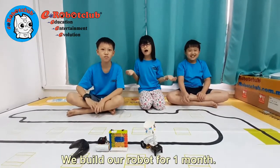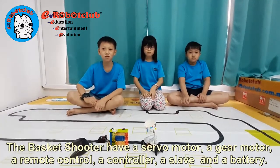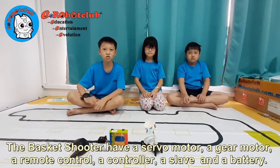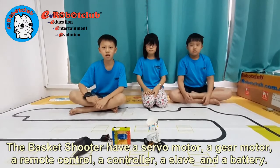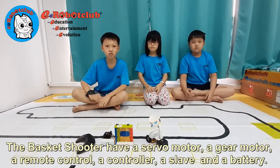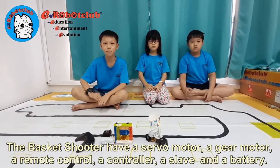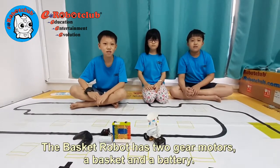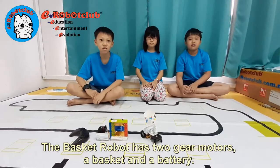We built our robot for one month. The robot name is Basketball Shooter Robot. The Basketball Shooter Robot has a servo motor, a gear motor, a remote control, a controller, a battery, a basket, and a gear motor.